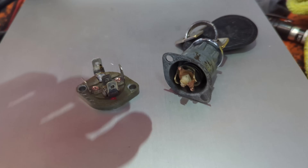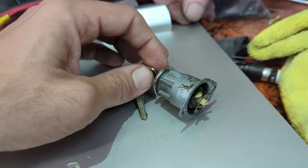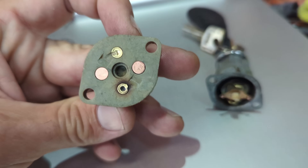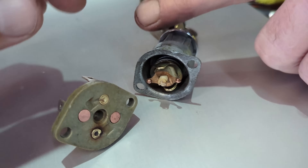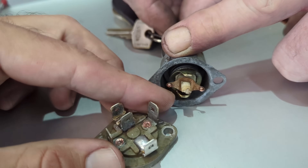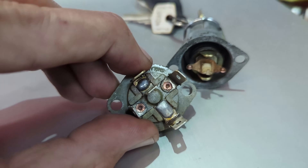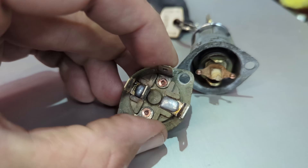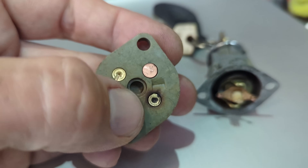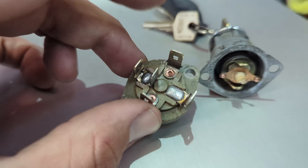Back on the black E-Type, we're working on the ignition switch. We want to save the original switch — it has the right stamping for the key and that's the original key. On the back side are the spade terminals for the wiring harness. These fail because corrosion develops in the rivet area, losing connection and melting the harness. The fix is to put a good blob of solder on the peened-over pins to ensure it won't burn up again.